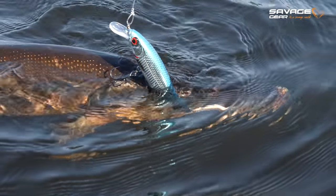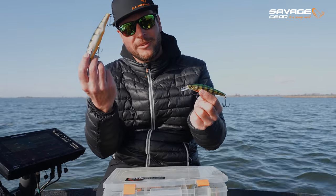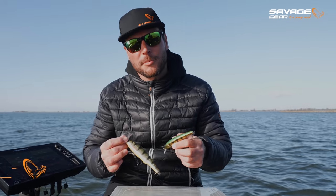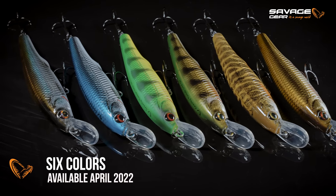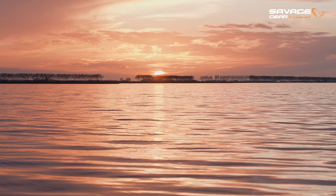So here you have it — the Gravity Twitch in 14.5 cm and 11.5 cm, weighing 50 grams and 25 grams respectively. Both are shallow runners, available April 2022. Savage Gear is launching the Gravity Twitch in a variety of cool colors as you'd expect. Thanks for watching — subscribe to the Savage Gear YouTube channel and we'll see you in the next video.